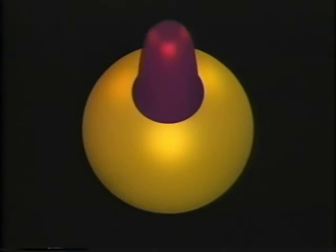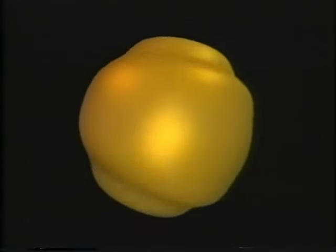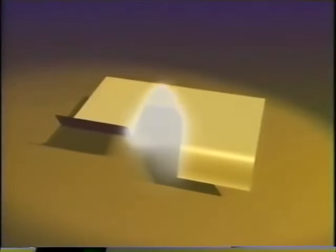Mathematicians can turn a sphere inside out — but not by poking a hole and pulling it through. The point is to do it without making a hole. You cannot do it with an ordinary sphere like a basketball. The rules require that the sphere be made of an abstract elastic material that can stretch, bend, and pass through itself, but you cannot rip, puncture, or crease it.